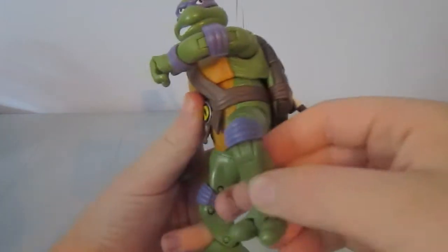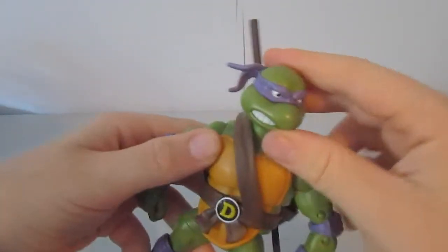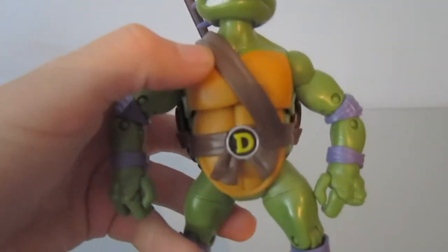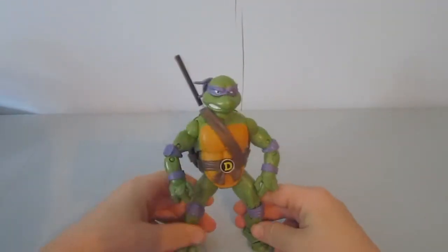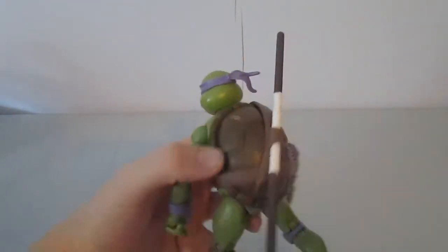He's got a nice color scheme — purple knee pads, purple elbow pads, wrists, and his signature bandana. He's got the D in his belt because he had that in the original cartoon which these are based off of. And he's got his belt all the way around like Donatello.